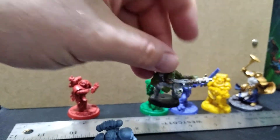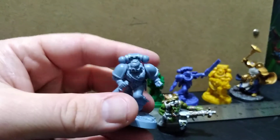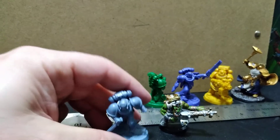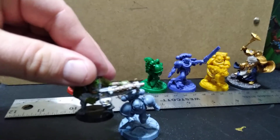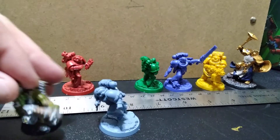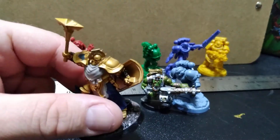The bases are noticeably bigger, and it seems like the characters are probably about the same size — just the bases being smaller. Here's an Age of Sigmar one I got; it was a press-together, not a glue one, and it's not finished.